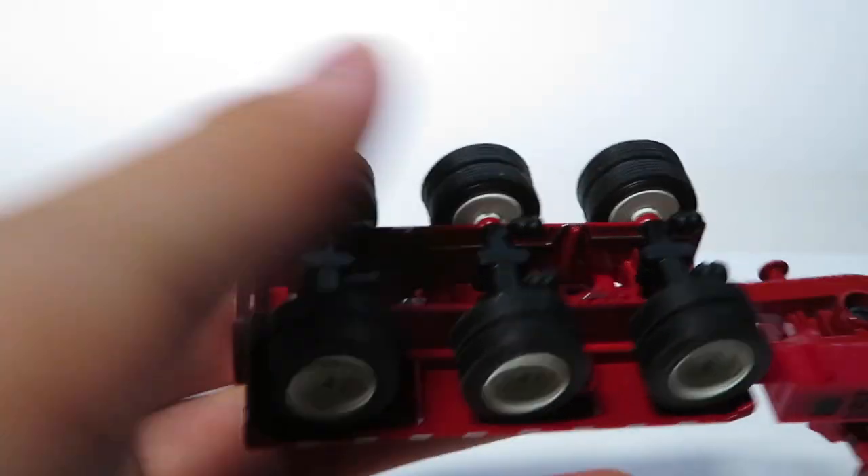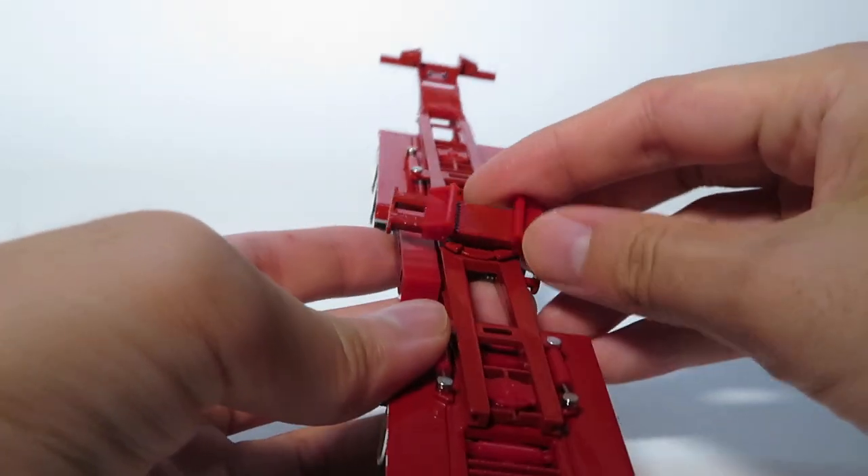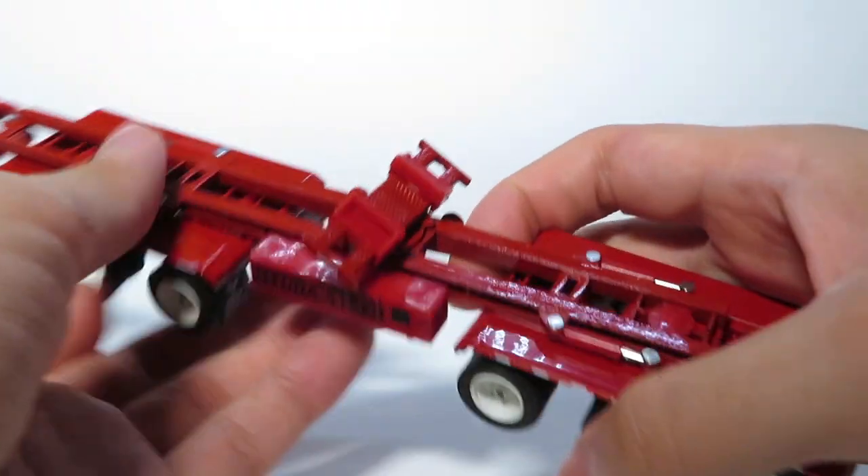Moving on with the trailer, we can see it is nicely detailed on the bottom as well, with the axle assemblies and a little bit of suspension travel. This is the plate that the end of the bridge beam rests on, and it pivots as well.